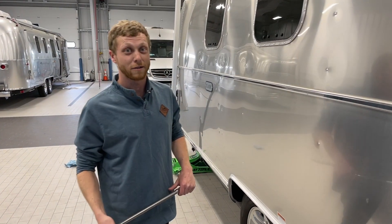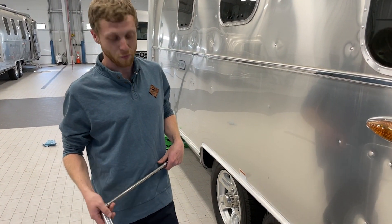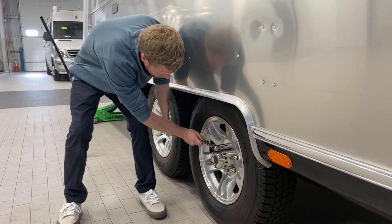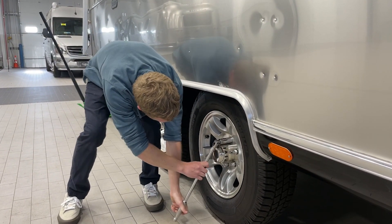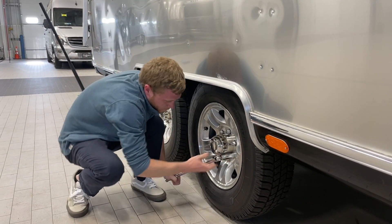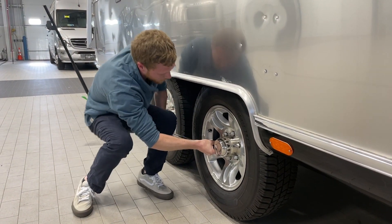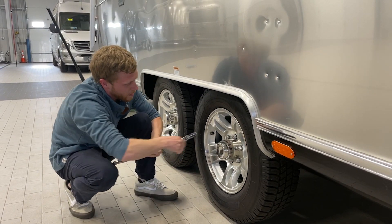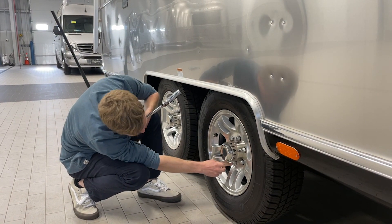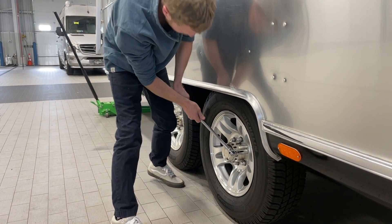Before you jack your trailer off the ground, remember you want to loosen your lug nuts first. That way your tire doesn't spin when you try to loosen each one. Don't forget: lefty loosey, righty tighty. You actually want to do a little bit of a pattern here — I do a star pattern, kind of like a triangle. That way you're not going to warp the wheel when you take it off.